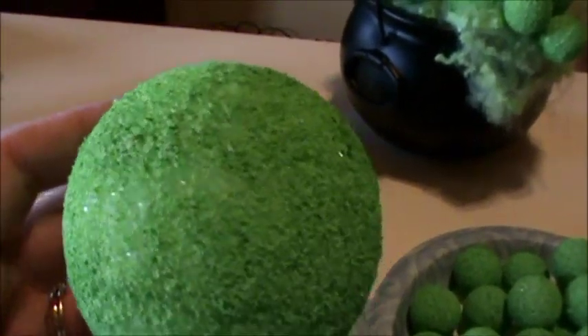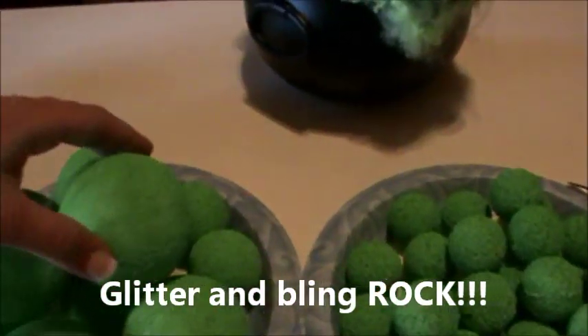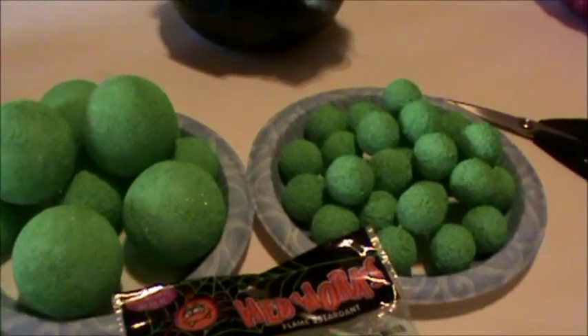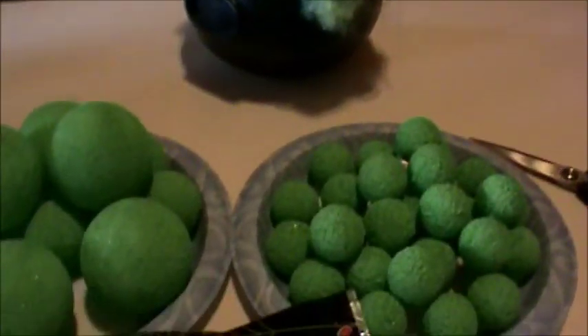Because it is styrofoam, it has that cute kind of glittery effect, and as you all know I love anything glittery, so I was really happy with the way it turned out. Paint all of those styrofoam balls — I bought two or three packages of each size because I'm going to make several cauldrons — and then let them all dry.